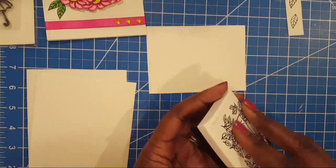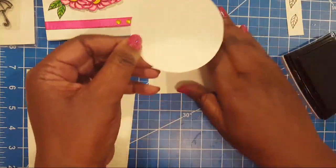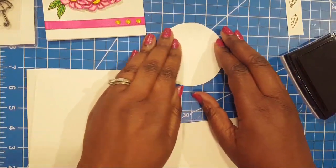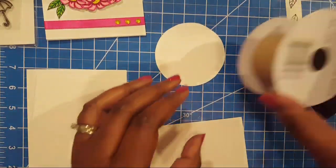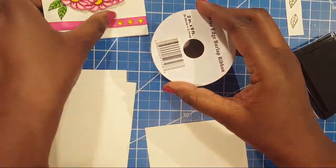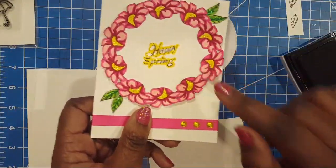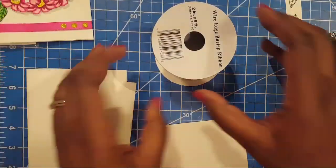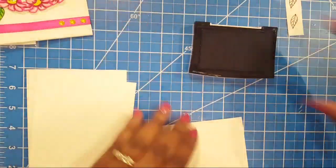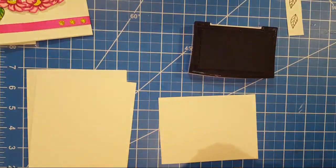For this circle — some of y'all might have a big circle punch, but I do not. I just put a circular object here, traced it, and that's how I got the circle for my wreath. You just have to use the tools you already have. Okay, so let's go ahead and punch this out.